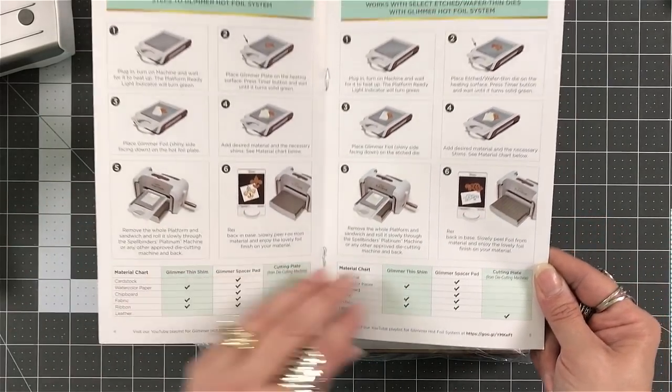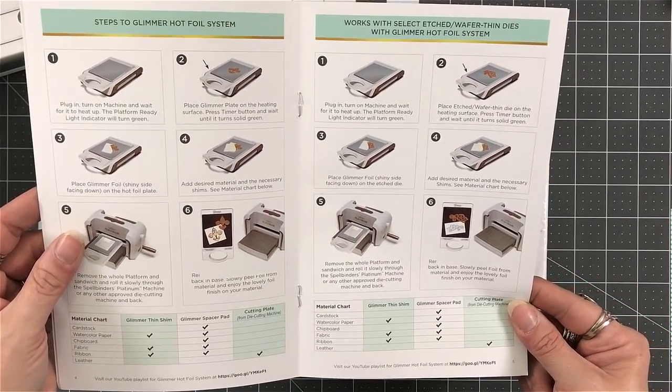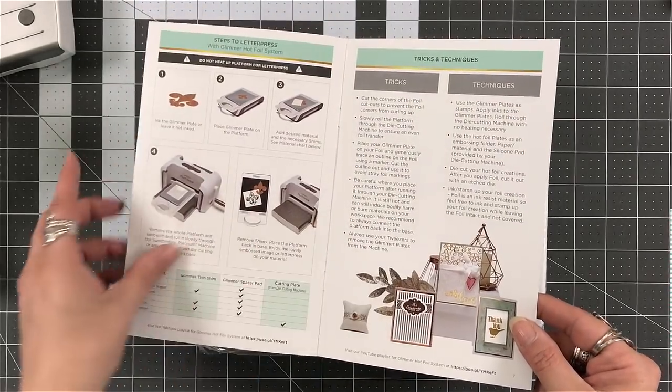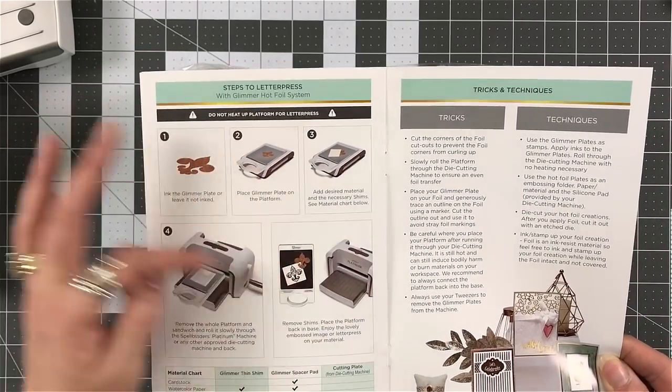That I will do one of, but I'm mainly going to focus on the glimmer plates. What's also great with this system is you can also letterpress with it. They give you instructions and step-by-step how you can do that as well.